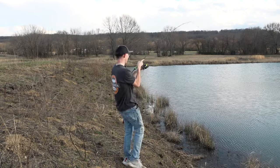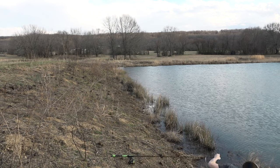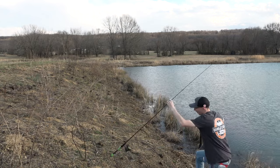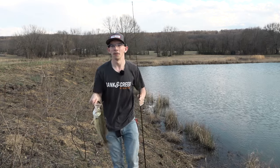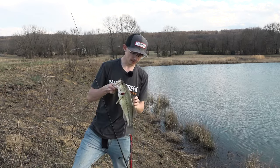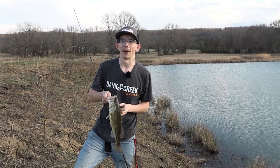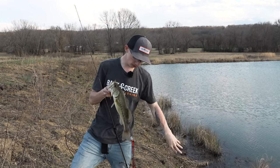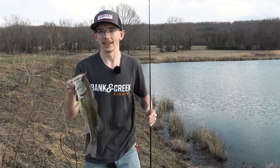Guys, I seriously cannot describe how much fun today has been. I encourage you to get on Luernet.com and get yourself a Banking Creek Kit. And if you don't want just one and you want them all, you can subscribe — sign up for the subscription and get you some.